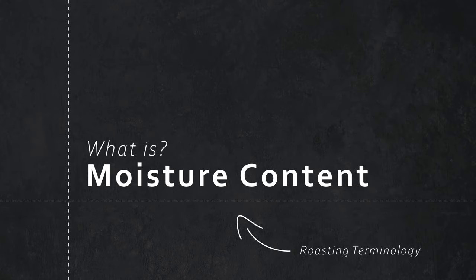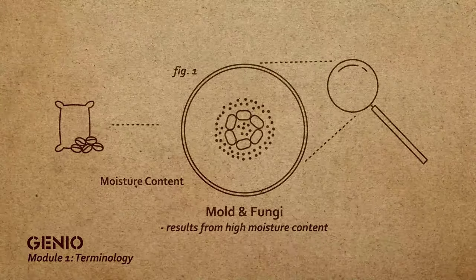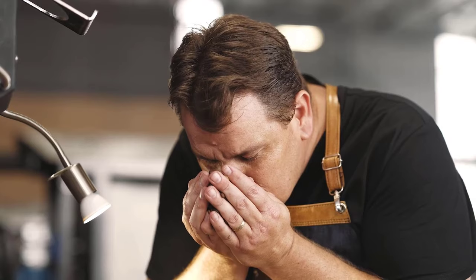Moisture content is monitored on the farm, and when it gets to a specific point, they will bag the coffee. If you bag the coffee too soon, you're going to end up with rot or mold within the bag. You're looking at anything between 9% and 12%, and if that moisture content is within that range, it will impact your roast positively. If it's too high, you'll battle to break down all that moisture within the roast. If it gets too low, it means your coffee is aged, and this will impact the roasting process.